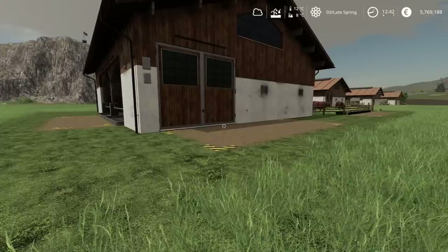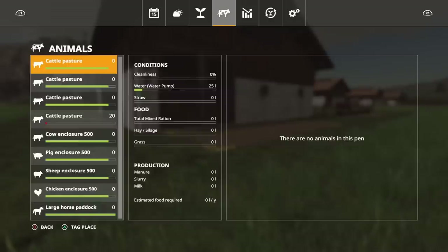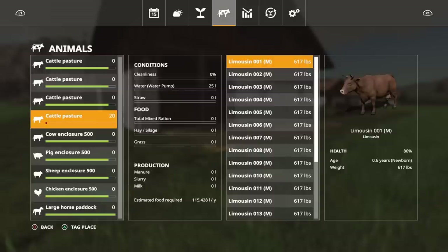On the base game, giving cows grass and hay gets productivity up to about 80–90%; adding total mixed ration can hit 100%. I don't think that's the case with Seasons — we'll look at that. In the animals menu, our first cattle pasture now has 20 Limousines. They came in at 617 pounds in weight, costing 2,423 each. These are meat animals, not breeding animals, so I'll end with the same 20 — just bigger and heavier. The water pump already shows 25 liters.